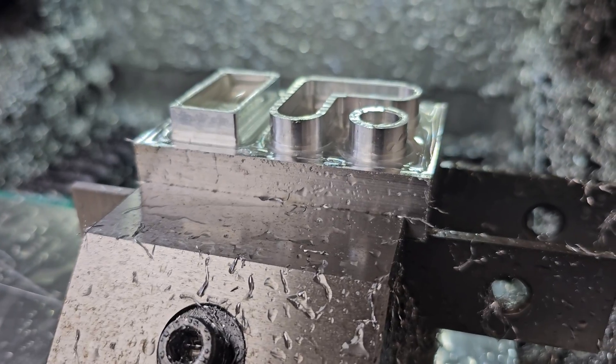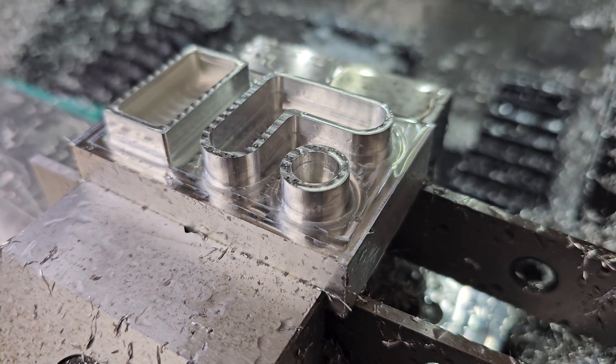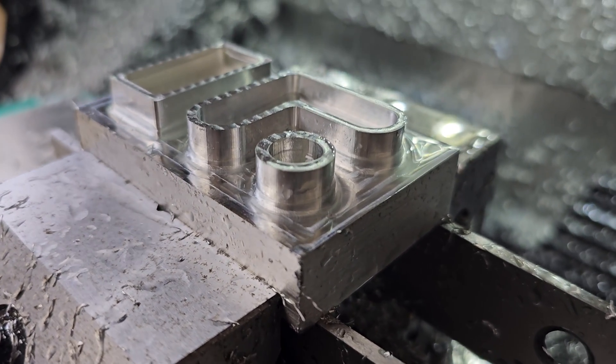Everything looks pretty good here, the finishes look great and I'm surprised the end mill held up without any issues or overheating, which is of course very much helped by the flood coolant.